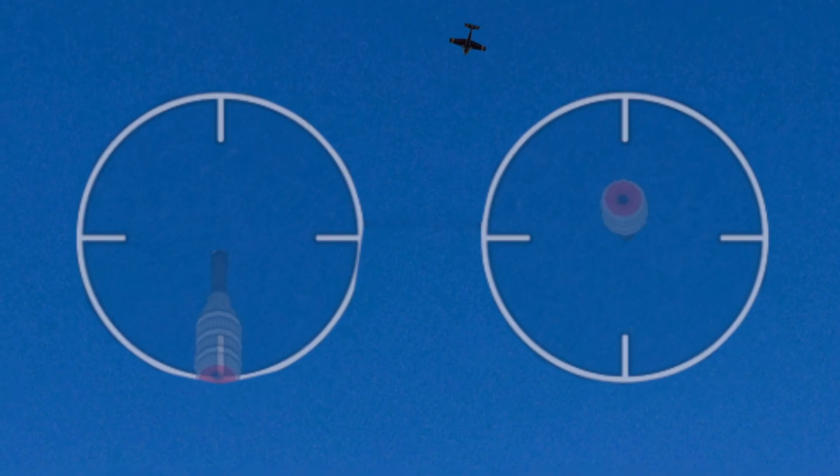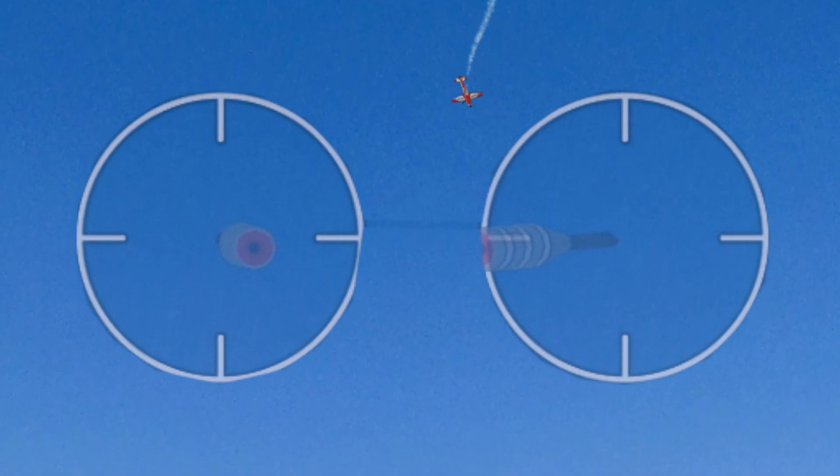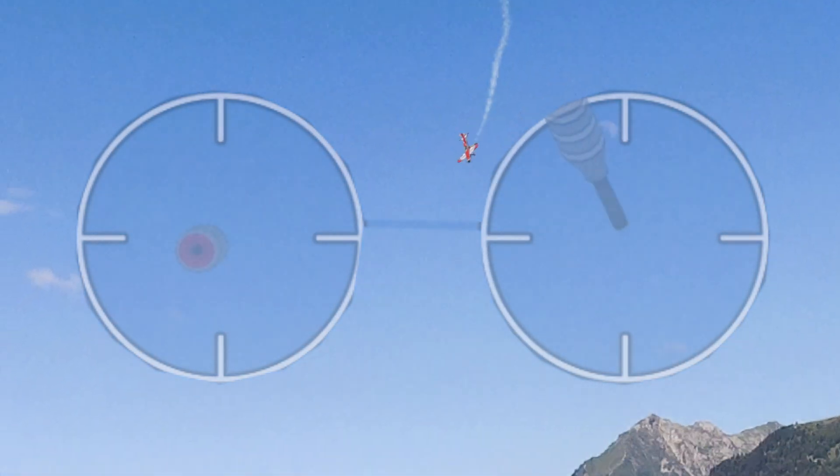We're just going to speed it up a little bit. This is the exact same maneuver. You can see once it starts spinning, we just switch sides, get it to spin again, and get it to catch again.